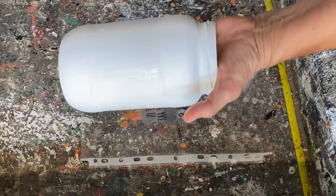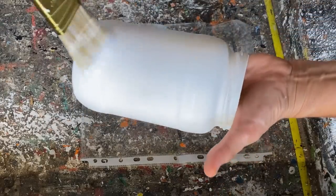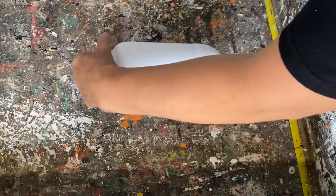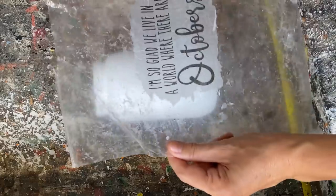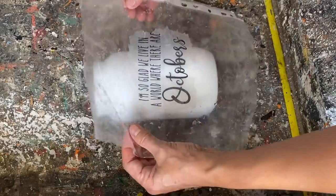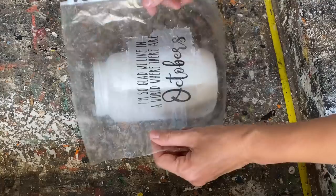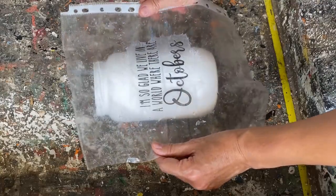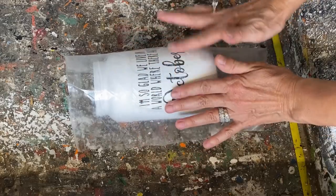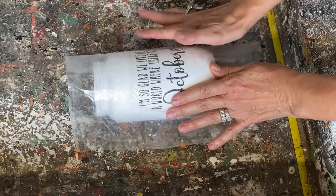I'm picking up that plastic sleeve with the graphic on it and very gently placing it right on the project where I want it. The nice thing about this technique is if it's not exactly where you want it, you can pick it up gently and move it until it's nice and flat and exactly where you want it. Then I'm just taking my fingers and gently pressing it down, getting out any air bubbles or wrinkles.